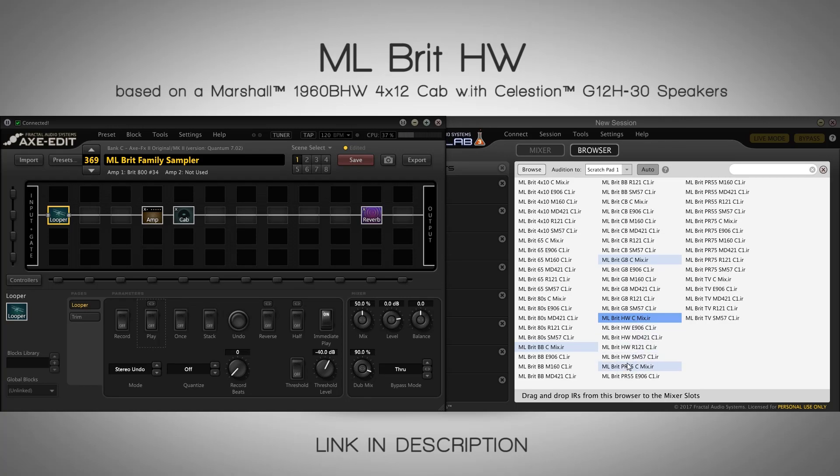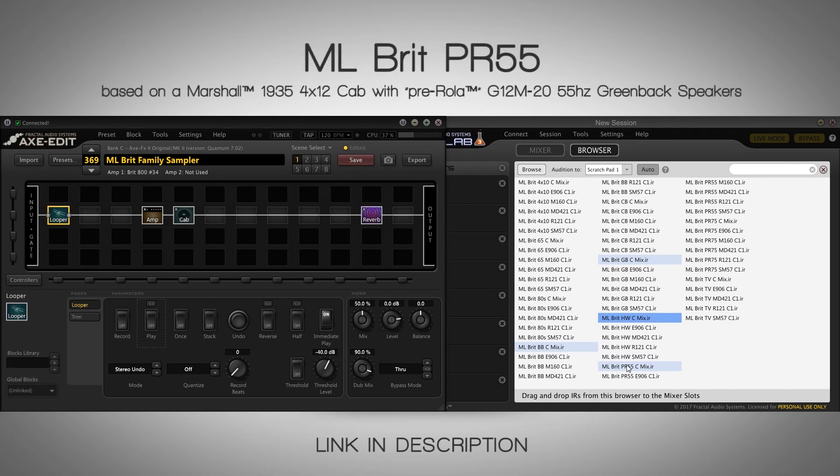Now we jump to the pre-Rolla era. Let's start with the 55 — probably the oldest sounding speaker out of these options. It's super fat, super pleasant. It's great for single notes — it's kind of the Jimi cabinet, so to say. Whenever I play a Strat and do the Jimi type thing, this is where I go. I really recommend this to everyone using a Strat with Marshall tones — this is probably the one you want to get.